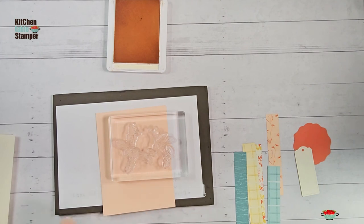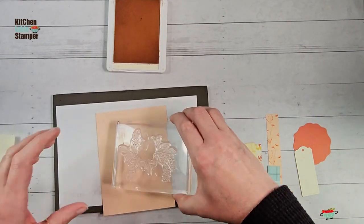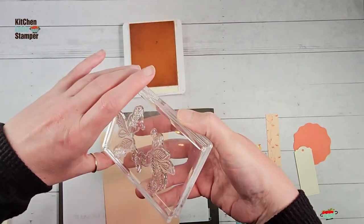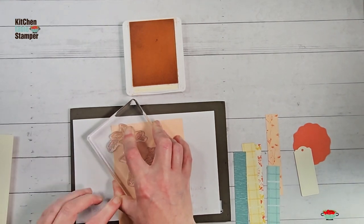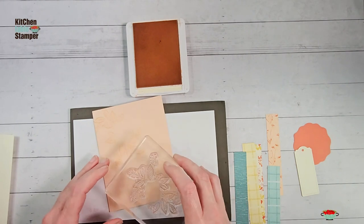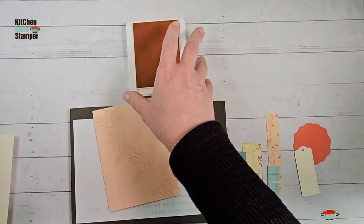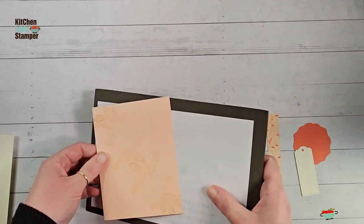I've got some Petal Pink ink here and our Petal Pink card base. What we're going to do is take the outline image from Petal Park - there's the outline and the fill, it's a two-step stamp. We're going to do the outline, ink it up with Petal Pink, and add a background to our card. It's going to give a kind of visual texture. We're going to go from the upper left corner, then flip and re-ink, off to the lower right corner.